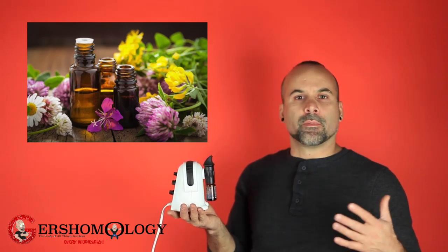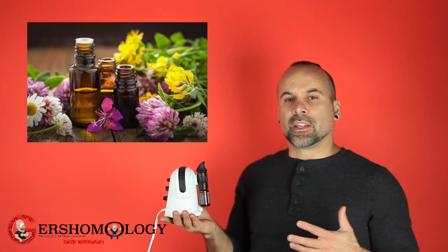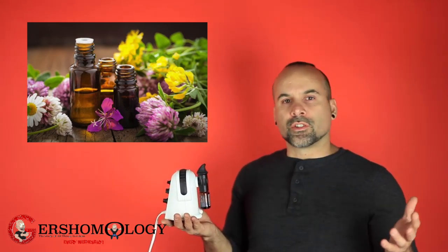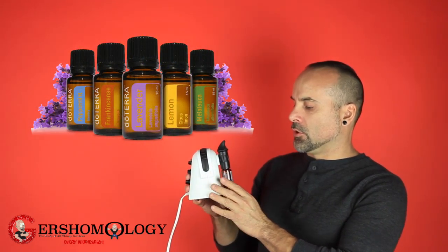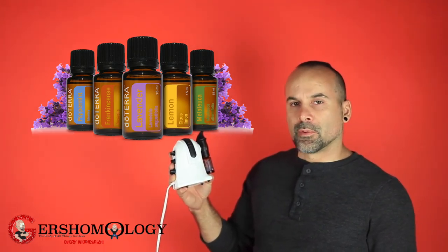I like to do it just to make the place smell good, especially in the winter when I have all the doors closed up and it gets a little musty and the air isn't moving so much. You can get the different kinds of oils online from doTERRA or wherever.